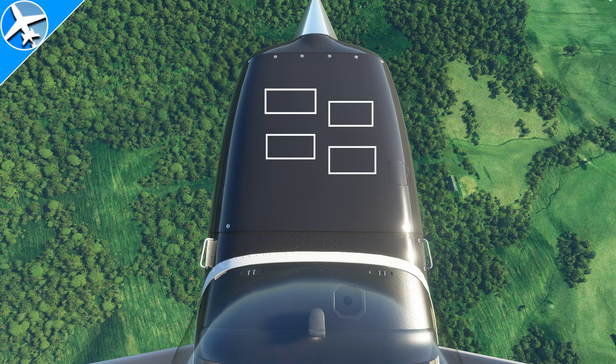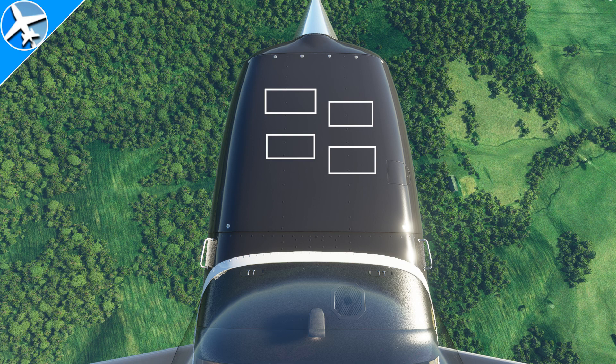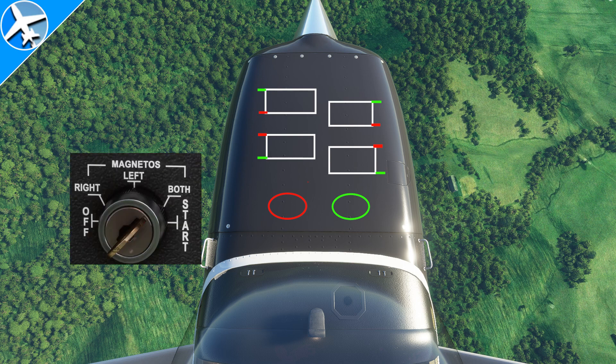First thing we need to do is draw an engine. This is a four-cylinder horizontally opposed engine. Next, we have two magnetos — a left and a right. Their job is to create electrical current to a spark plug to produce a spark. Each cylinder has two spark plugs. The small green lines indicate a spark plug connected to the right magneto, and the red to the left magneto.